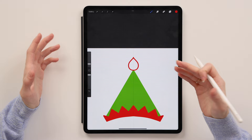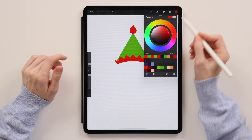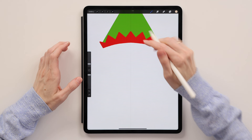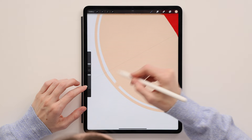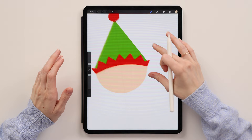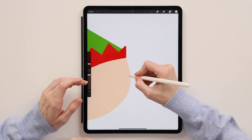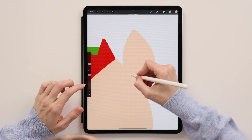Now that we have our hat, we'll create the head. We'll create a new layer, drag it underneath the hat layer, and call it 'head.' We'll take this skin color, make sure the layer is drawing assisted, and create a round face shape. Connect it and color fill it. Now we'll create the ears — new layer underneath the head layer, call it 'ears,' same brush and color. The ear will be in the shape of a leaf — create a curvy line and bring it down. Connect it and color fill it. Then switch to pink and create the inside of the ear, same shape but smaller. Connect it and color fill it.